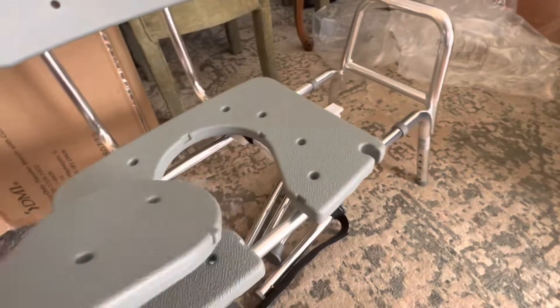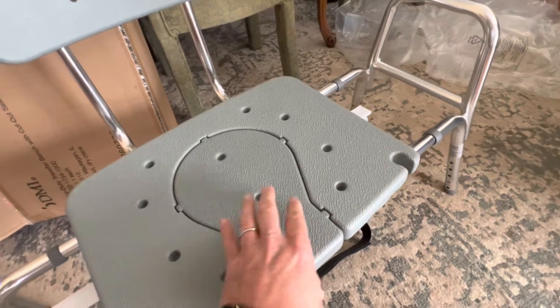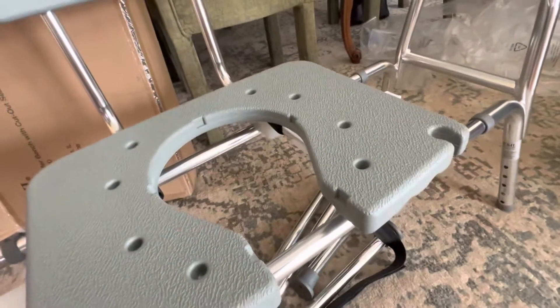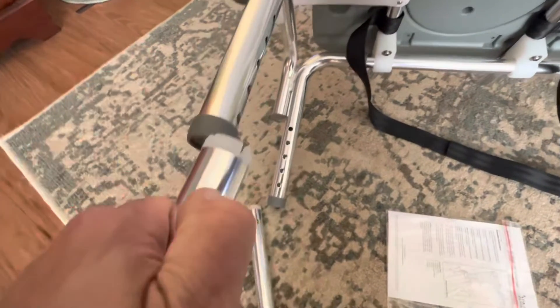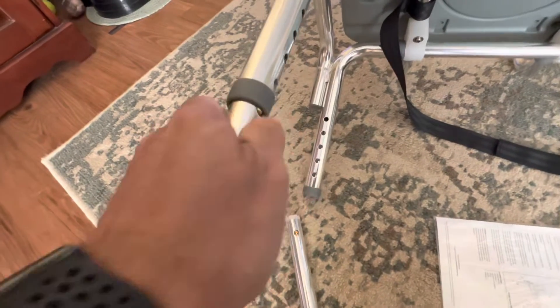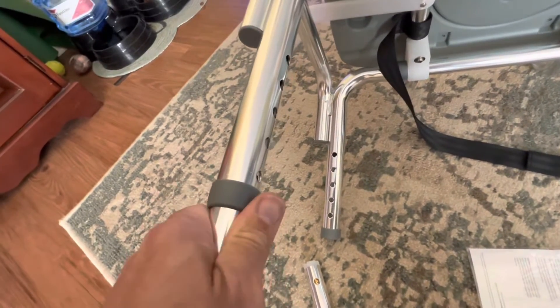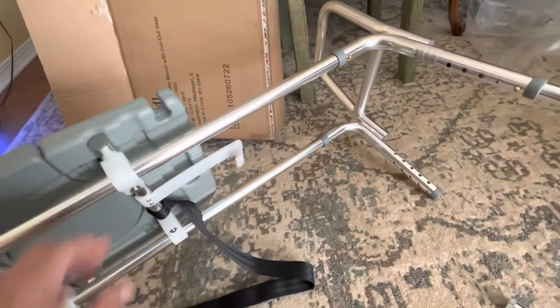This goes here, and all this does is it gives the person access to be able to wash their undercarriage while still sitting down. I'm just adding the legs on. If I can do this with one hand, it's so much easier with two hands.